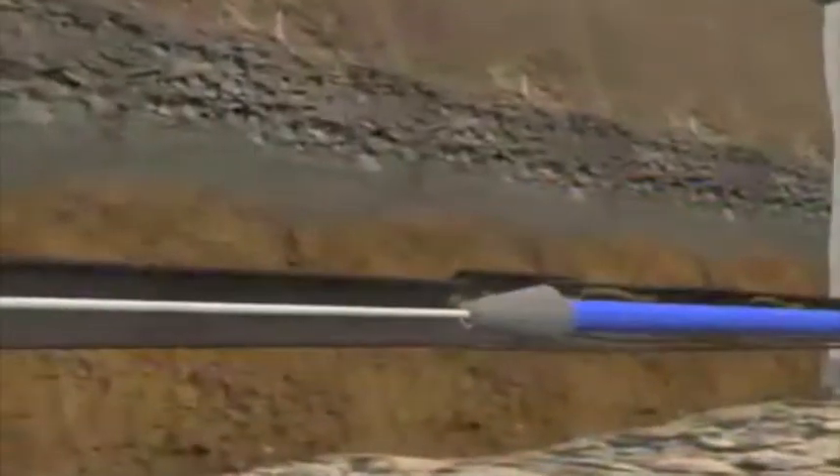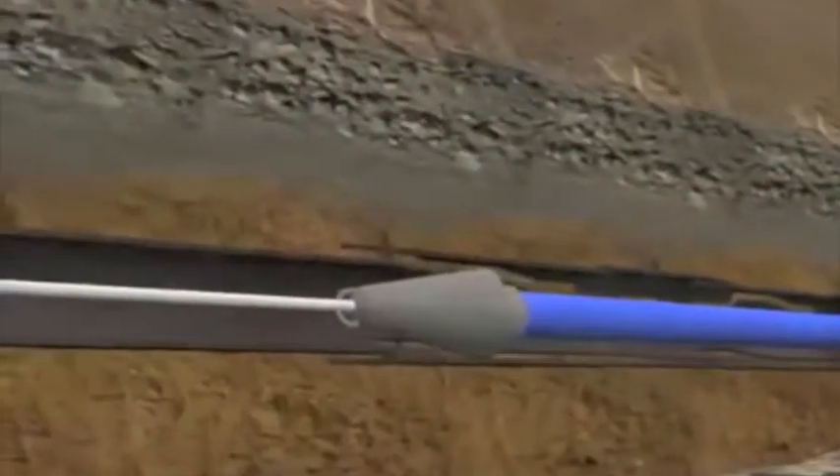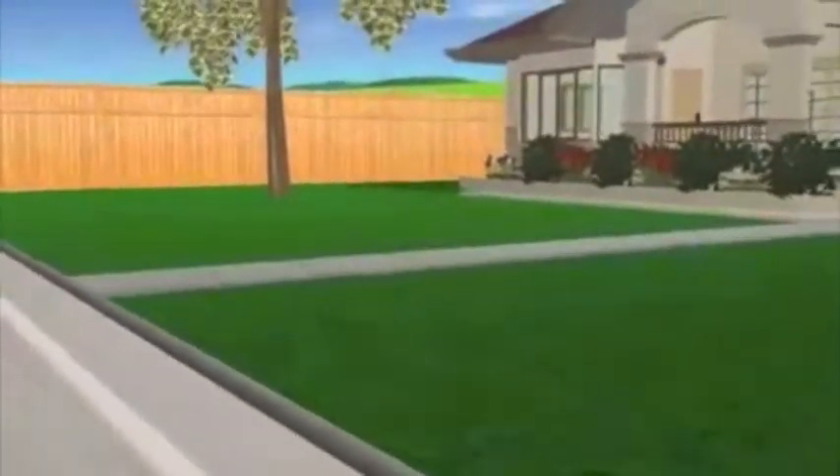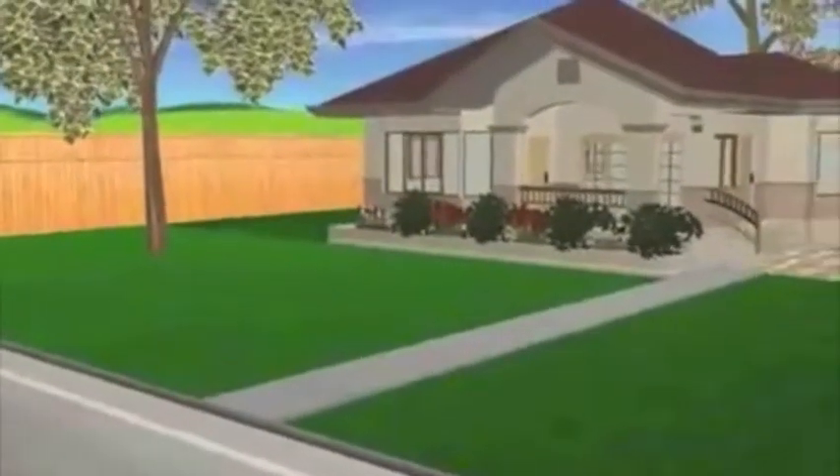The new polyethylene pipe is rated to last for 50 years. Our trenchless solution means that your drains will be repaired quickly, without destructive open trench digging in your yard, patio, driveway, or gardens.